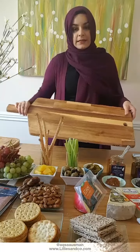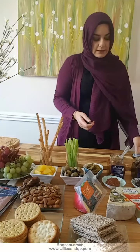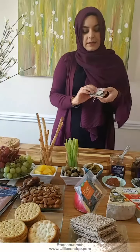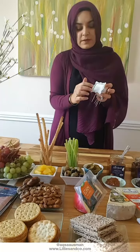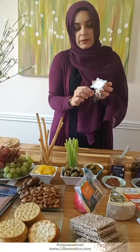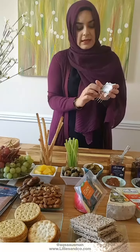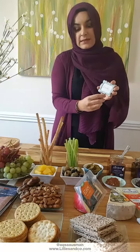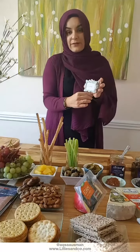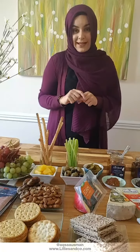I'm using this long chopping board today because I've got lots of things — it's nice because more people can get to it rather than having a round board. I got these little label frames dirt cheap from Pamela, backed them up with paper and put a toothpick in them. I'll be placing these on top of each cheese so people know what kind of cheese they're having.